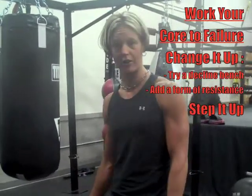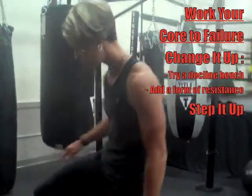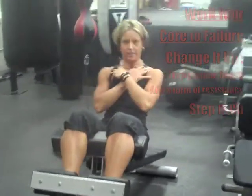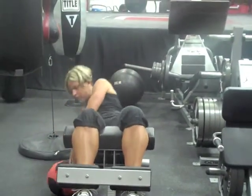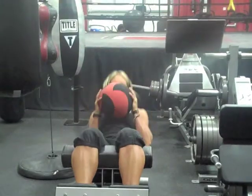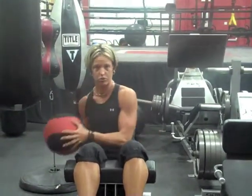For example, put yourself on a decline bench. Lay back, hands across your chest. Once you can get to 20 reps, it's time to change it up again. Add a medicine ball or a dumbbell — some type of resistance — holding that to your chest. Sit up. Once you get to 20 again, time to change it up again.